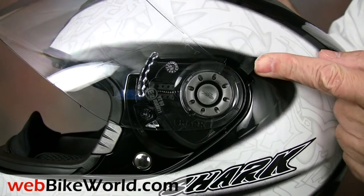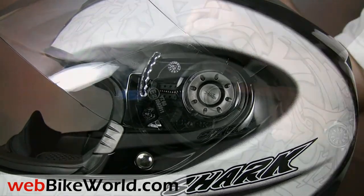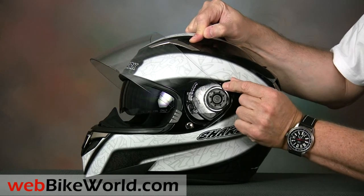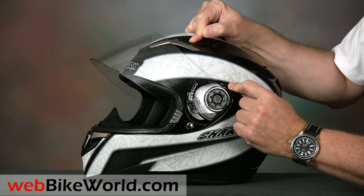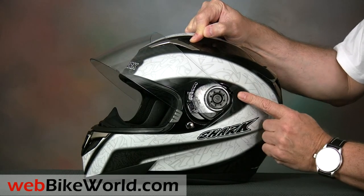The S900 also has an internally rotating sun visor that works with a simple lever on the left side. The visor can be stopped in any position, but like most of these internal sun visors, it could always be made darker and it wouldn't hurt if it rotated farther downwards.